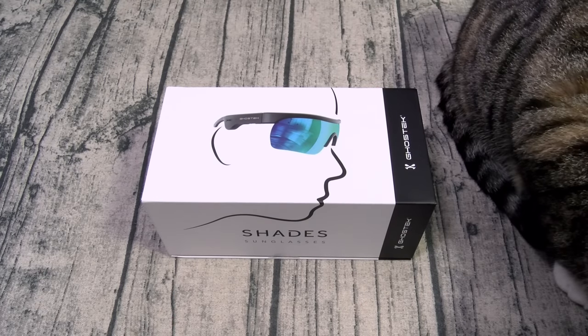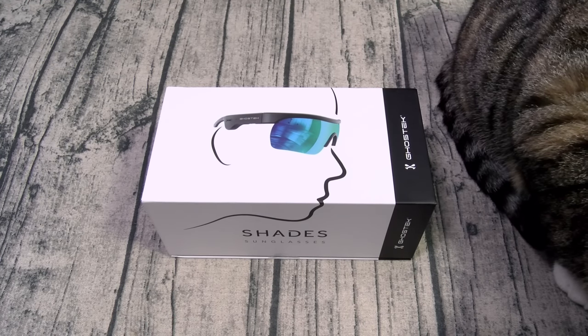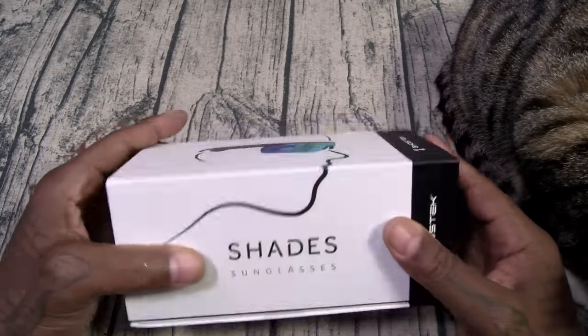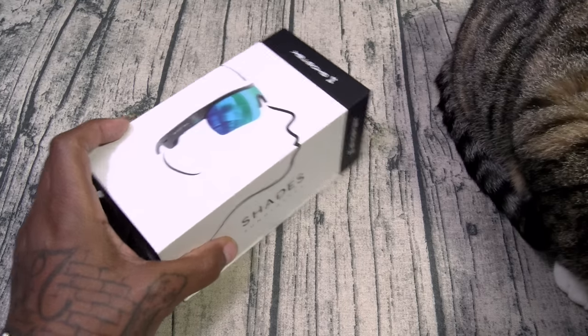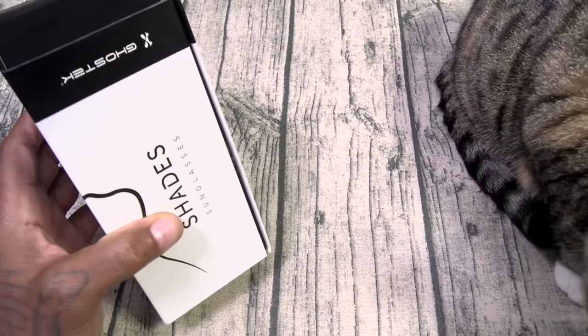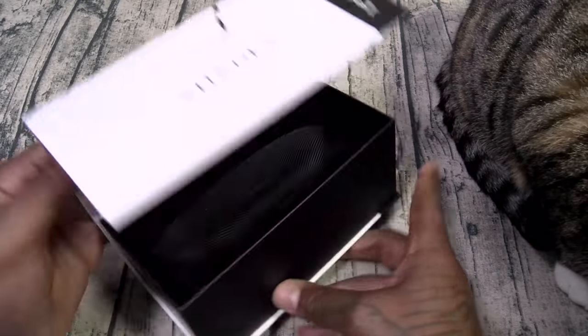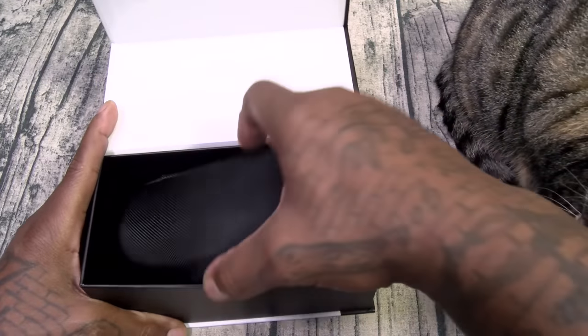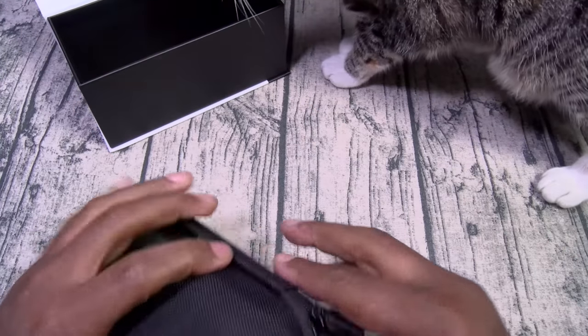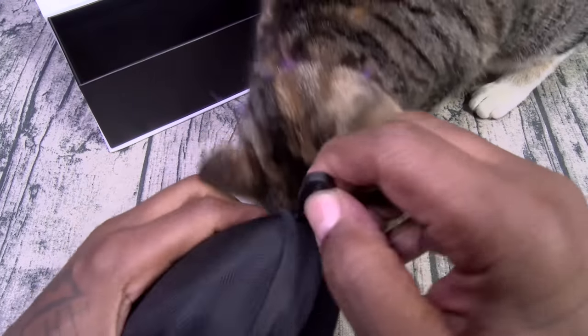All right, so you've seen the briefing for yourself. These look pretty sick. Let's go ahead and pop them open and see what they look like. As far as the presentation — nice white box. Let's get the packaging off. We got the Ghost Tech Shades, and it does come with a hard shell carrying case. Nice zip on this, and little Ghost Tech branding.